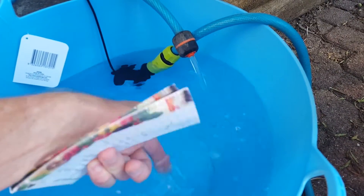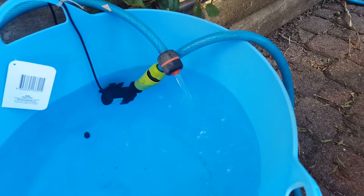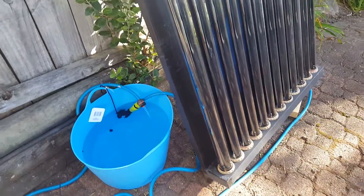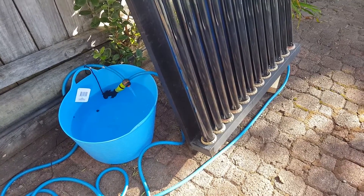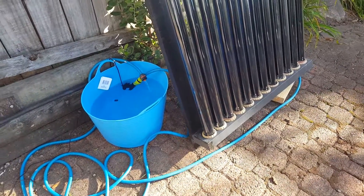That water in there is lovely. I don't know how long it's going to take to heat up 19,000 litres of water — not an hour, I'm sure. But yeah, that's my little experiment, and hopefully I can do another video and show you it connected to the actual swimming pool in a couple of weeks. Thanks for watching.